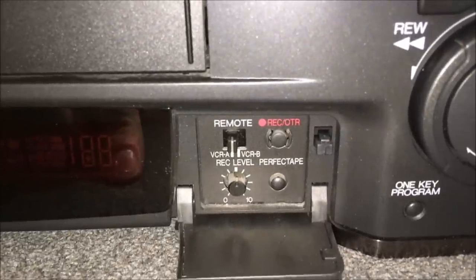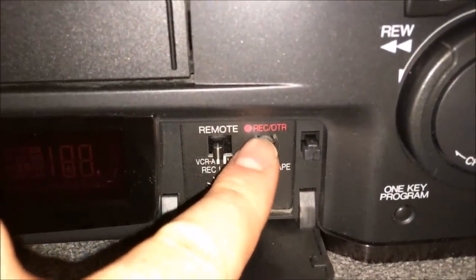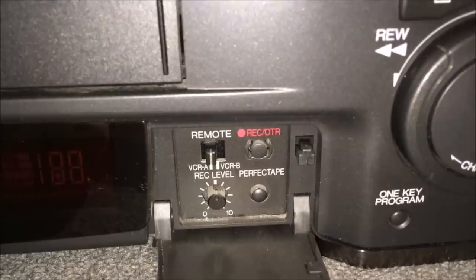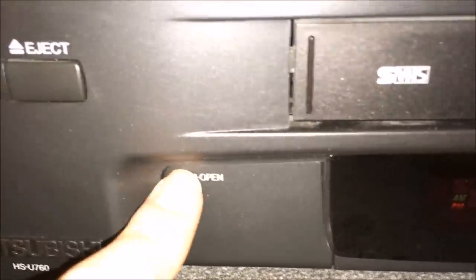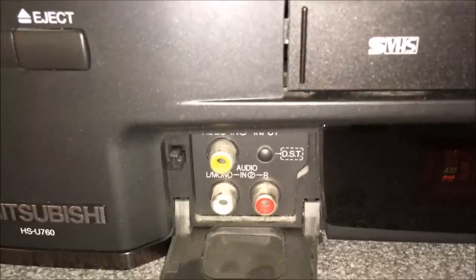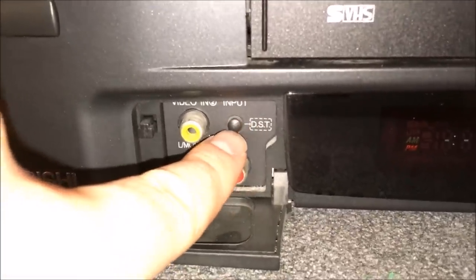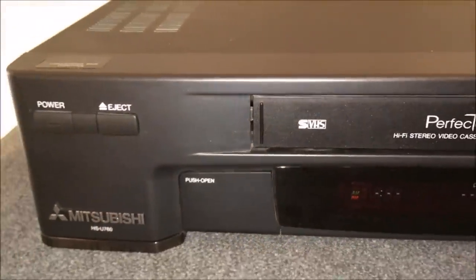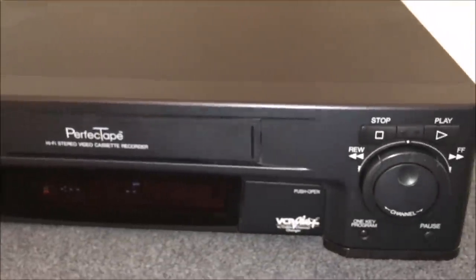Behind door number one is a record level volume control, the Perfect Tape button, one-touch recording, and a remote switch A and B in case you want to use two machines for editing. Behind door number two we have composite video in, left and right stereo audio, and a daylight savings time button that doubles as an input button. Super VHS, hi-fi stereo sound - this is a Cadillac of VCRs.